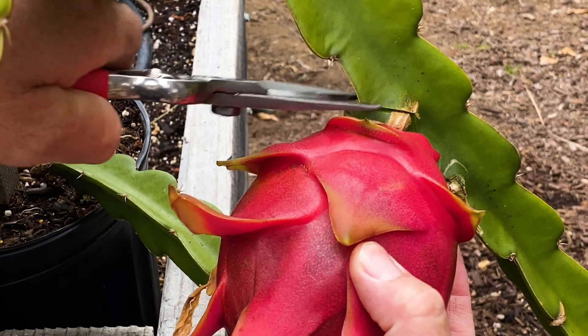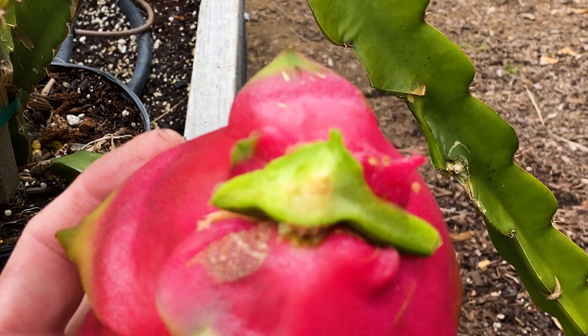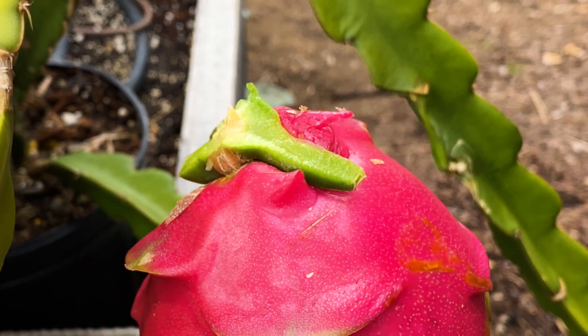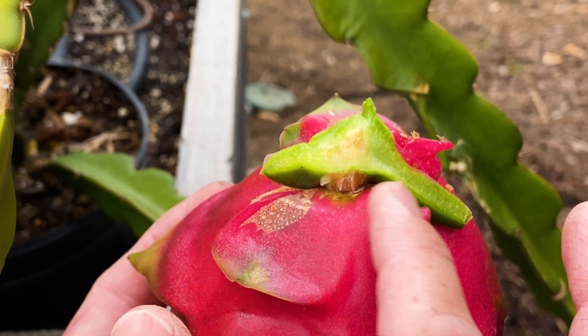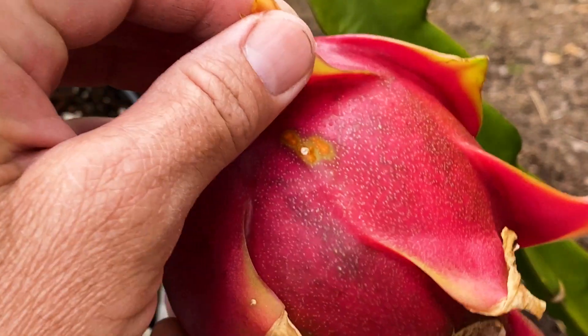There — that's perfect now. The reason why you want to do this V-cut is it will allow the fruit to survive longer when being refrigerated or even out on the counter, because it retains some of the energy in here versus if you pull it off all the way. I also noticed this is the main reason why I pulled it off.